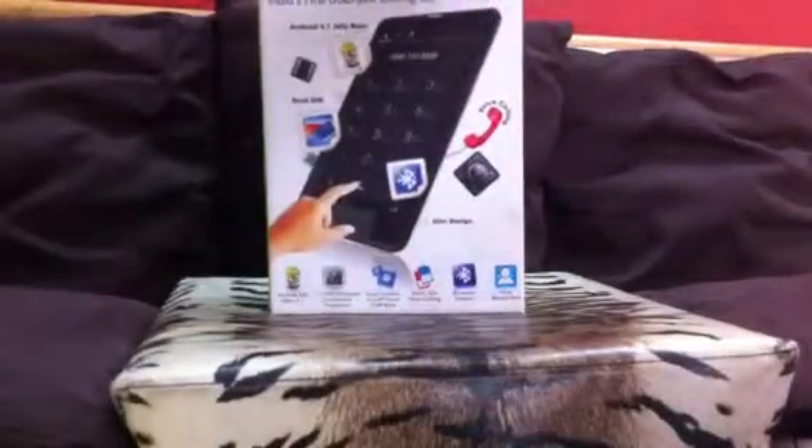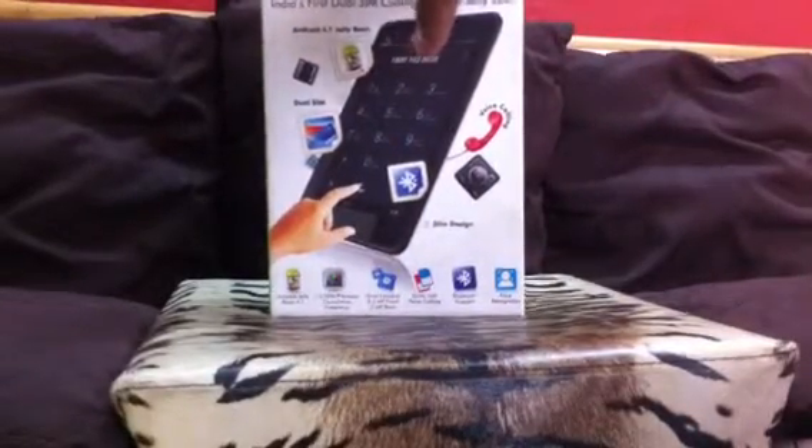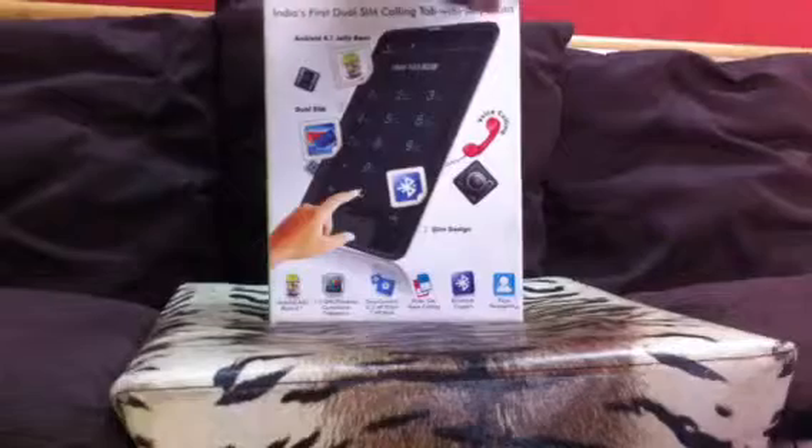Hey guys, Korn here and I'm just going to unbox my Swipe Halo Value today, so here we go. I bought it a bit earlier, about a week ago, but I haven't unboxed it yet.